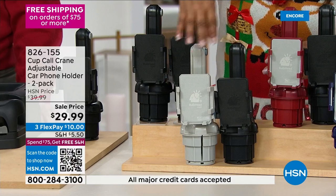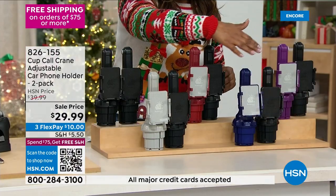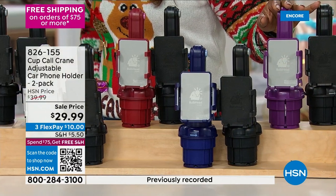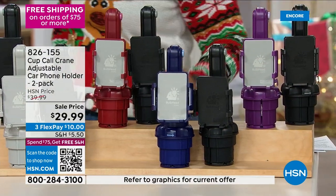Jump in there. Here's your black and silver, your black and burgundy, your black and purple, and then we also have the black and navy.